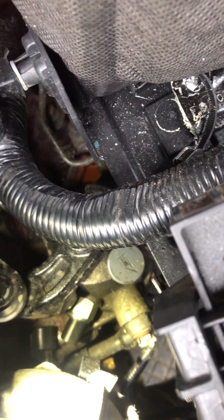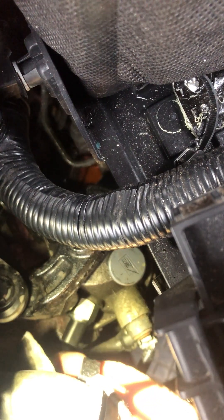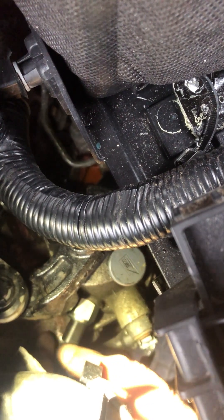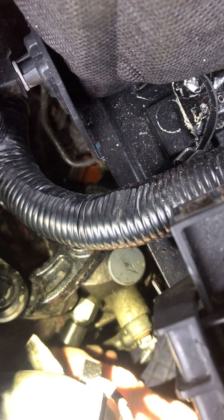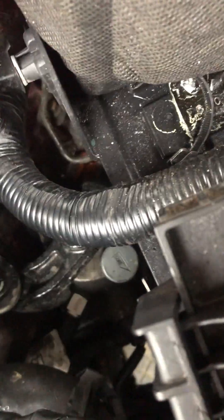And then we'll plug her in and we'll test her. Yeah, so that works fine, just as well as I thought. If you like this video, please subscribe for more. Thank you very much, have a great day.